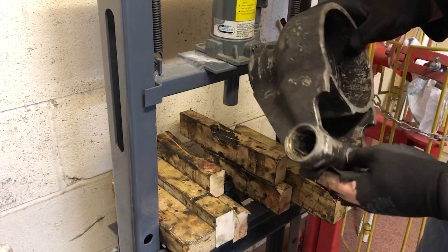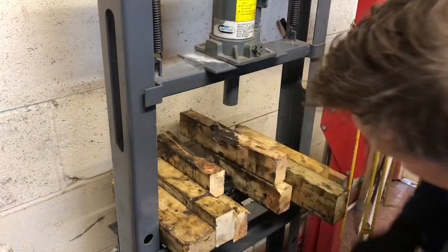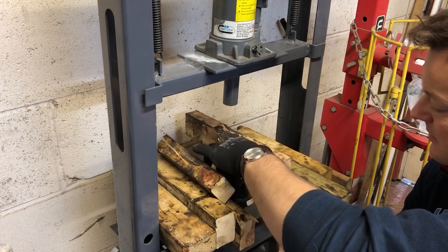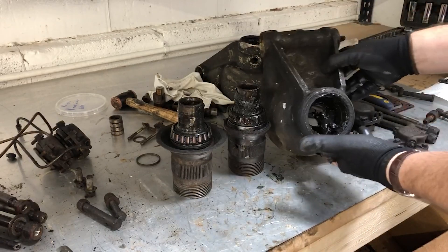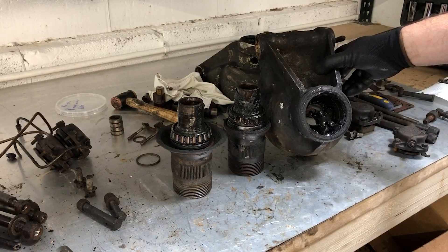With that out of the way I can lift out the actual hub itself. With the splined hubs out of the hub carriers I can now get on with the glamorous task of cleaning out the grease and drifting out what remains of the bearings.